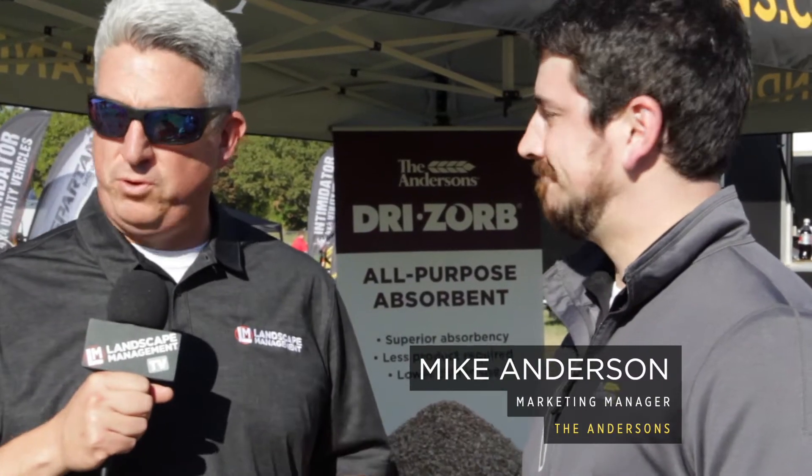Hey everybody, it's Seth Jones, Editor-in-Chief of Landscape Management Magazine. I'm at the 2019 GIE Expo Show, being joined by Mike Anderson, he's the Marketing Manager for the Andersons.